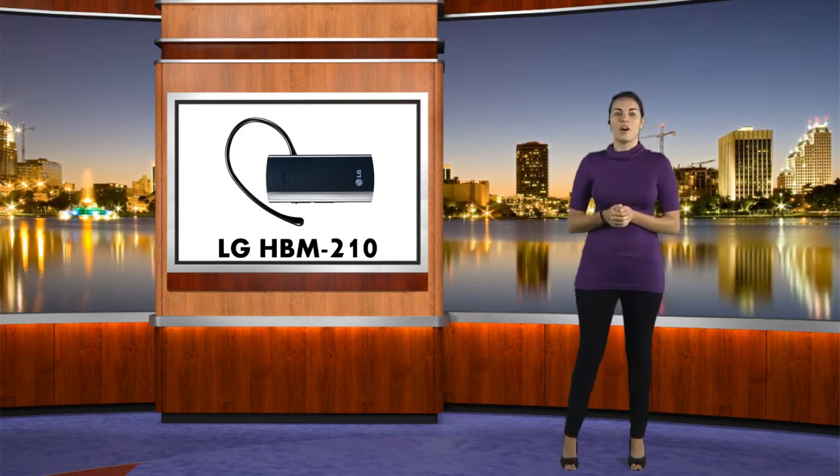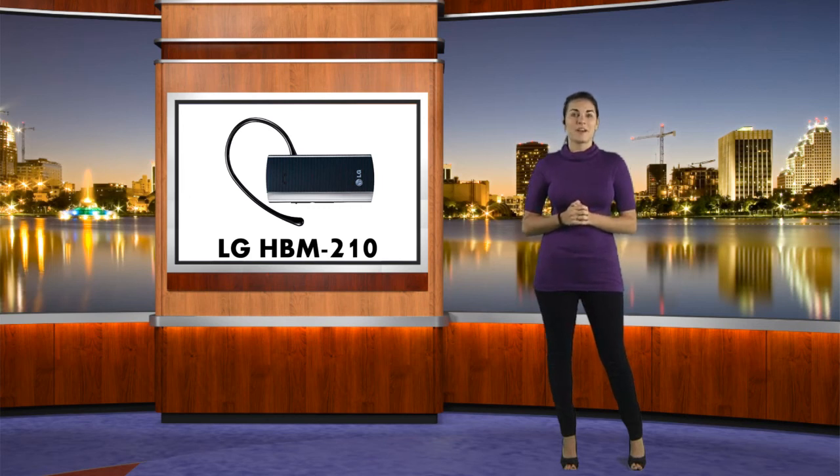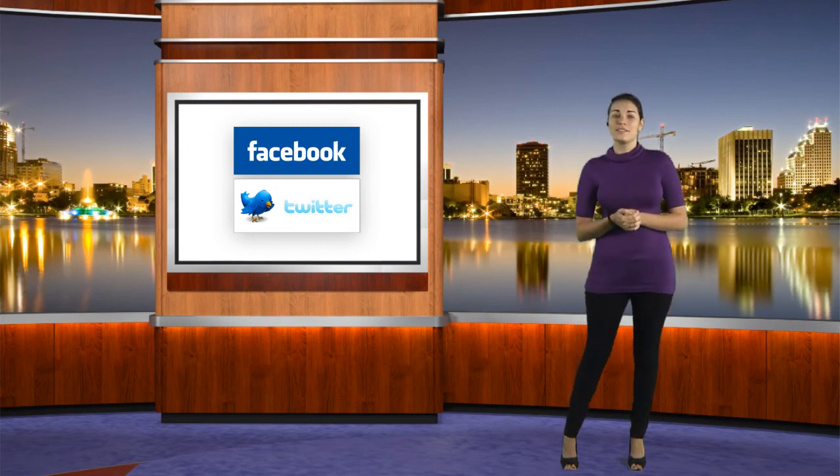As you can see, all of the functions revolve around the multi-functional button, so it is very, very easy to use. Again, this has been Brandy with CellPhoneTrek.com. Don't forget to follow us on Twitter, like us on Facebook, and subscribe to us on YouTube. Thank you for watching and have a wonderful day.